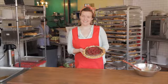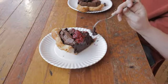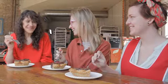Your pie is done and you're ready to enjoy it with your loved ones, roommates, or whoever. I hope you guys have a great Valentine's Day!